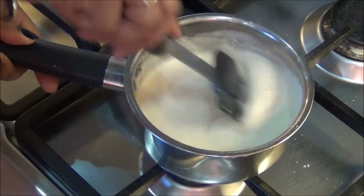Now you can see it has got a thick consistency. When you obtain this consistency, switch it off and keep it aside.